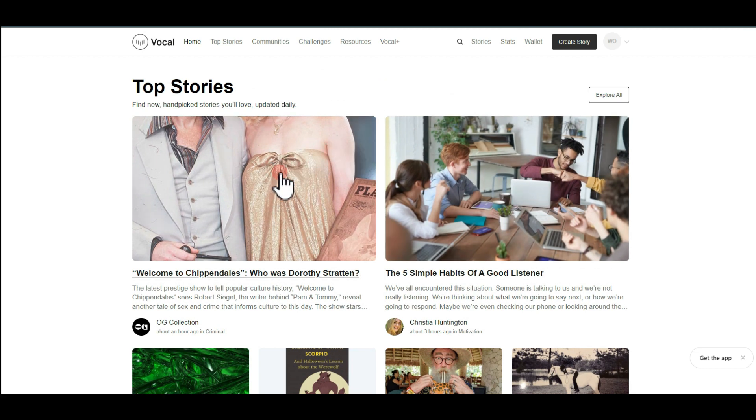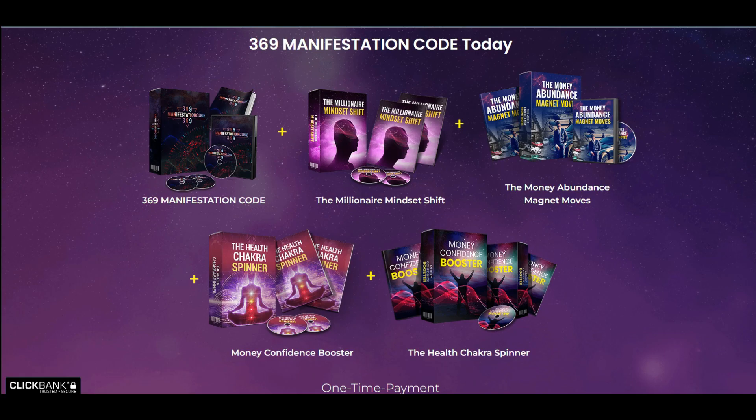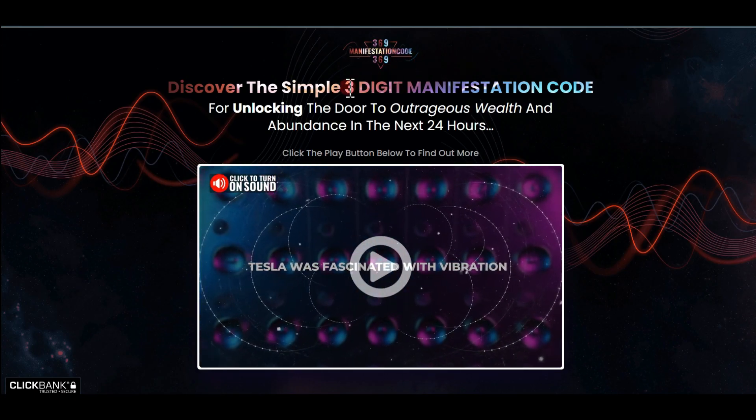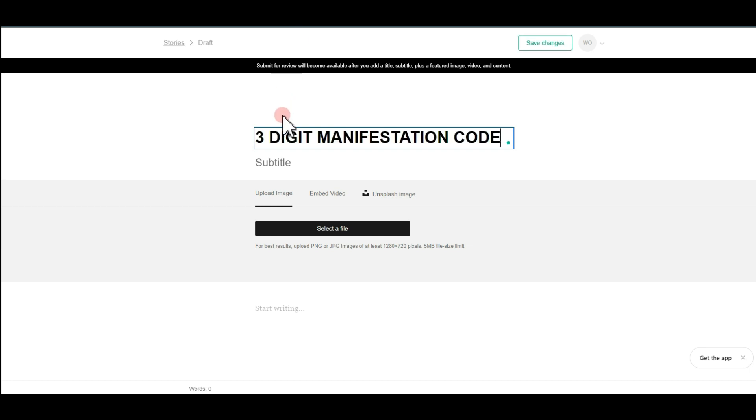Here we want to create a story — that's what posting is called on VocalMedia. Your post will be displayed just like this. Go to where it says 'Create Story' and you'll be on the editor page. Any article you want to publish on this website must be at least 600 words — don't worry, I'll show you how. For the title, return to your sales page, copy the name of the offer — 'Three Digit Manifestation Code' — and paste it in the title field.